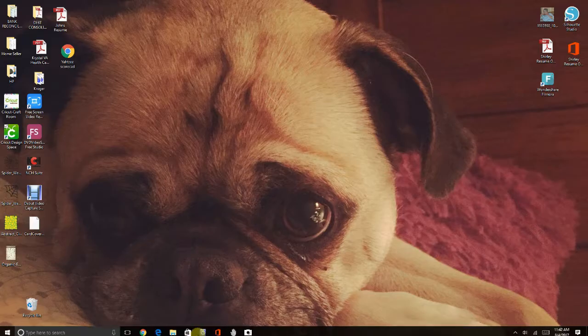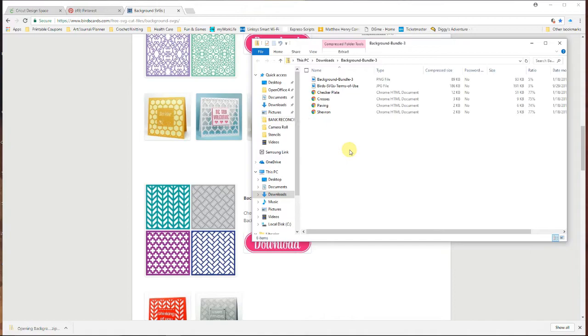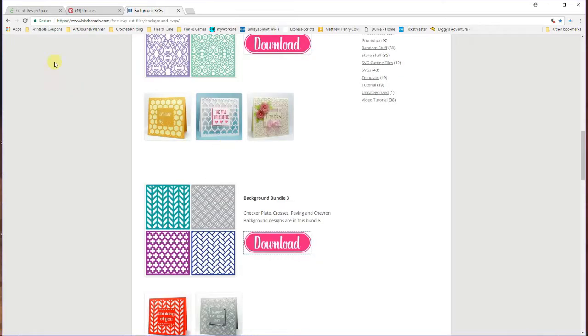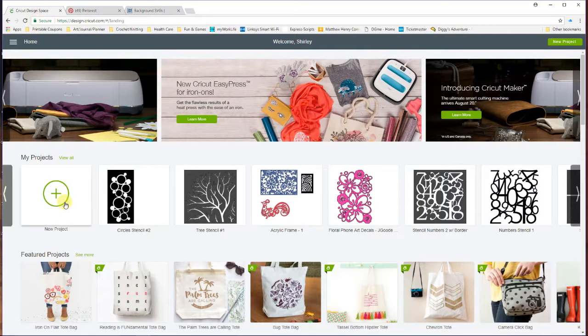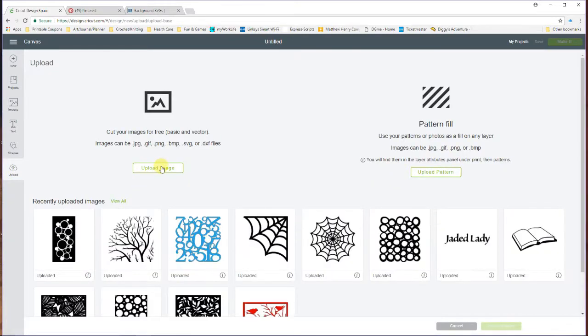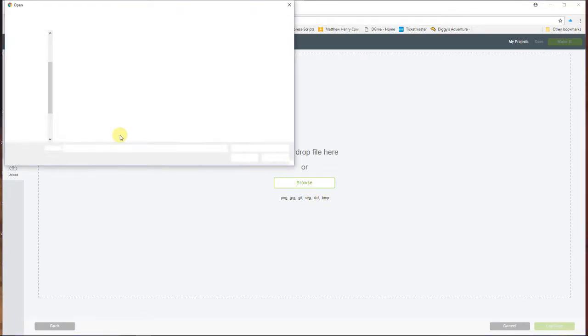Just unzip it — this is a PNG file. What I've found is with my computer I have to save it somewhere like to my desktop. So I just do that and we'll go back to Cricut Design Space. We want to create a new project and we want to upload that PNG file. I could just drag it right off of my desktop.